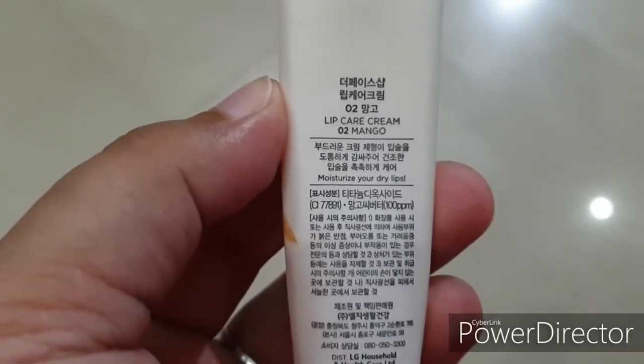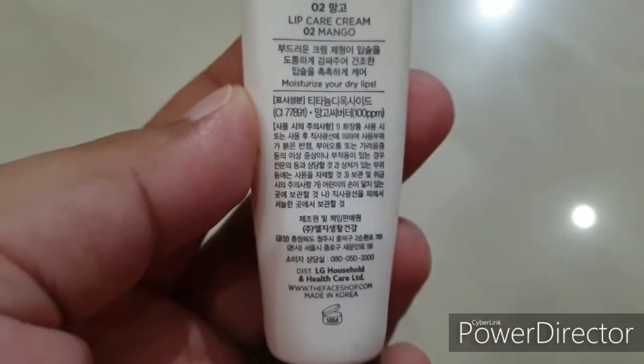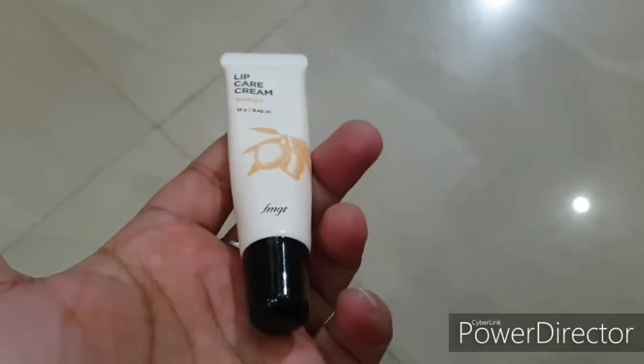As you know with The Face Shop — it's Korean skincare — the ingredients are mentioned but they are in Korean language, so we can't really see what's exactly in it. But if I get the ingredient list, I will put a picture here, and any other information I get I will put on the screen so you can read that. This one is the Lip Care Cream 02 Mango.